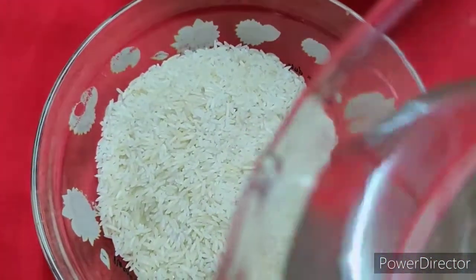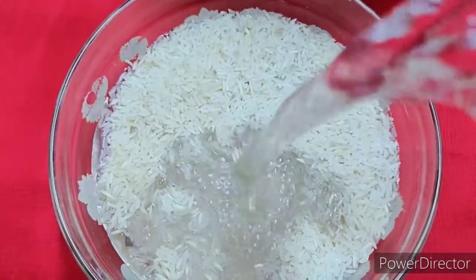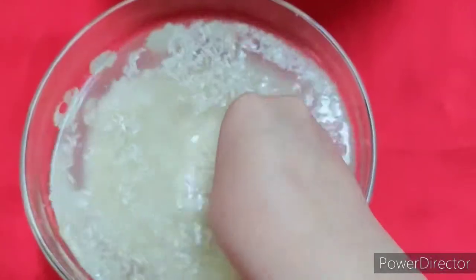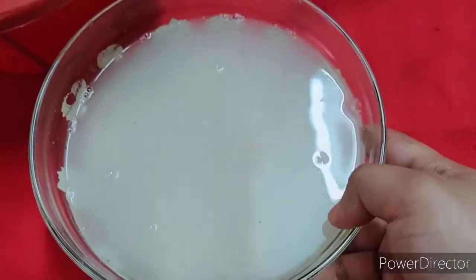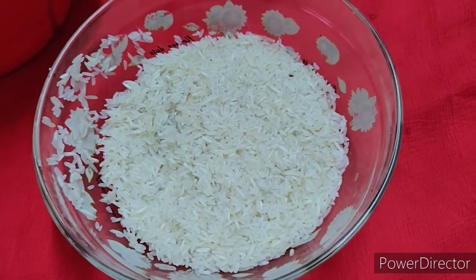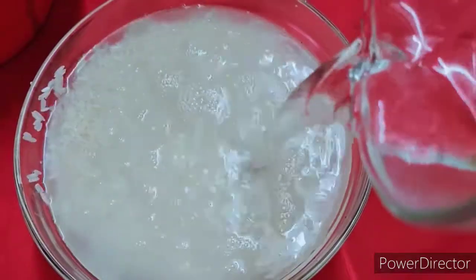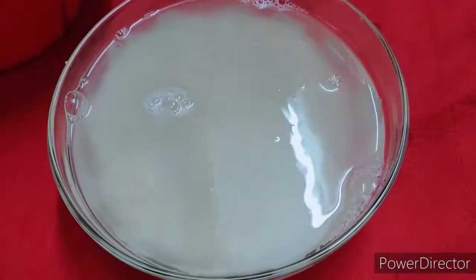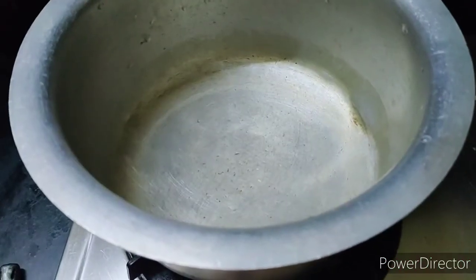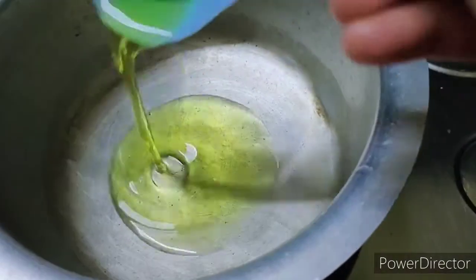Add water and wash a little, add water and mix. Soak for 15 minutes, then separate potatoes and heat 2 tbsp oil in a pan.